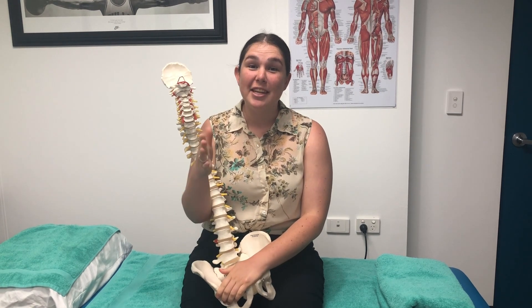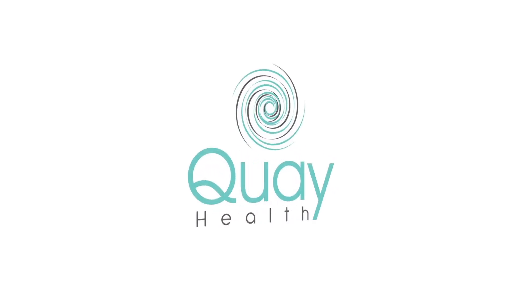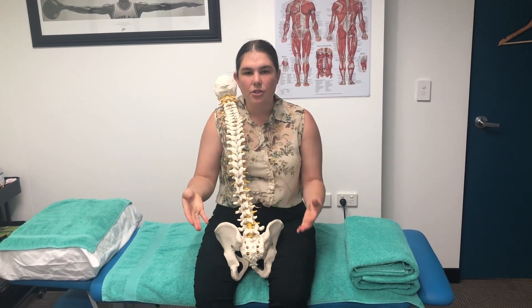Ever wondered what joint cracking is? Keep watching to find out. What is that clicking and popping sound that you get when you separate or bend your joints in a certain way?